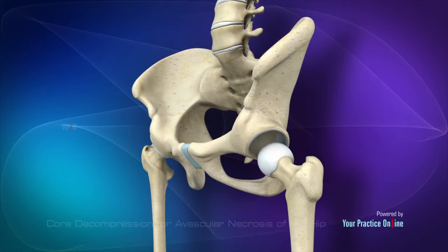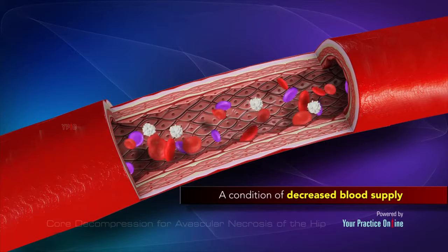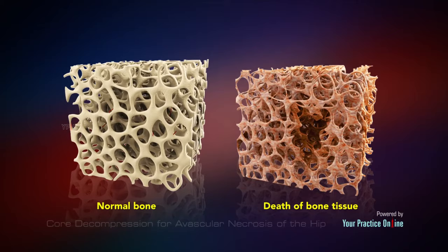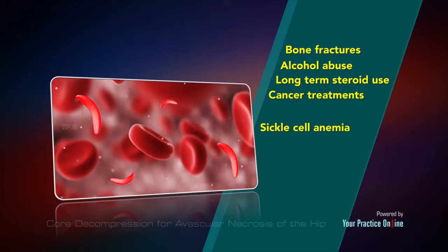The hip joint is a ball and socket joint where the head of the thigh bone (femur) articulates with the cavity (acetabulum) of the pelvic bone. Avascular necrosis is a condition of decreased blood supply to the bone, causing death of bone tissue. Causes include bone fractures affecting the blood vessels, alcohol abuse, long-term steroid use, cancer treatments, and conditions such as sickle cell anemia and lupus.